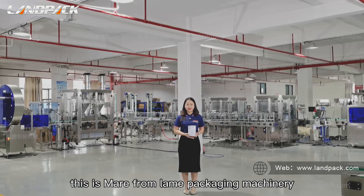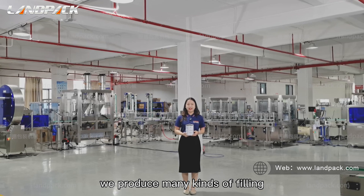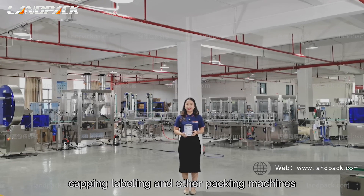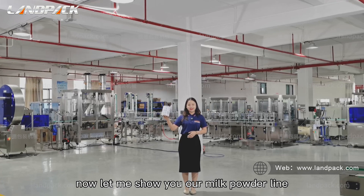Hello friends, this is Meryl from Land Packaging Machinery. We are manufacturing and produce many kinds of filling, capping, labeling and other packing machines. Now let me show you our milk powder line.